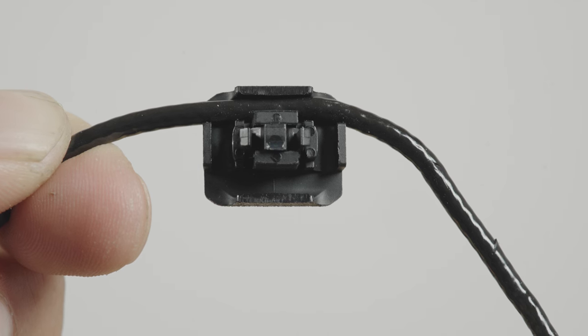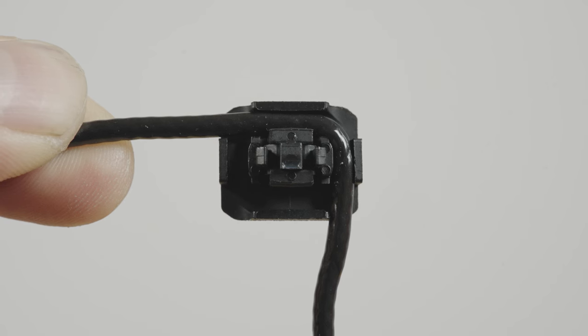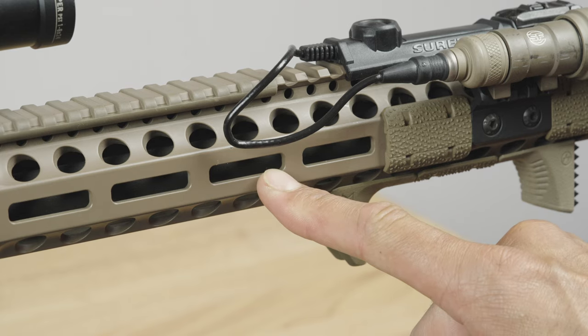Each assembly allows cables to be routed straight through at 90 degrees or at 180 degrees to accommodate different variations. Each assembly is a half slot size to allow for precise positioning.